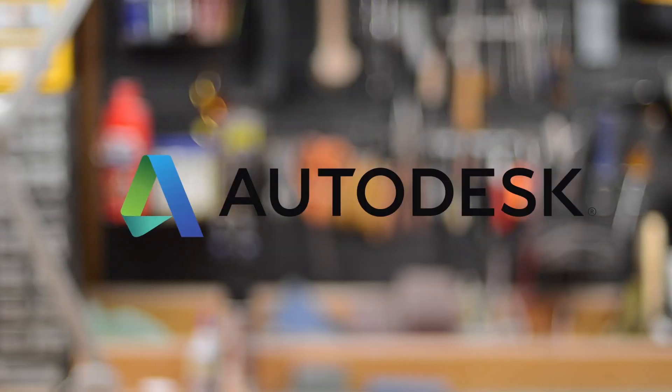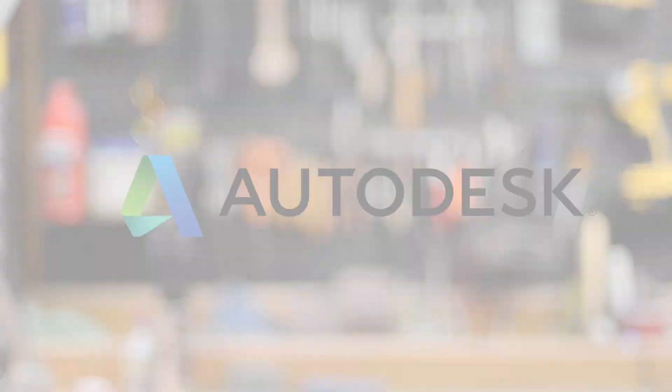Hey everyone, it's Bill Duran here from Punished Props and I am really excited to share with you guys a brand new series that we're doing here on our YouTube channel. The series is called Prop 3D and it's all about 3D printing. We've teamed up with our pals over at Autodesk to bring you guys a series on 3D printing for props and costume making.